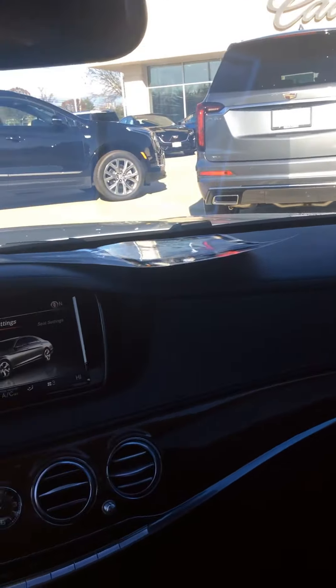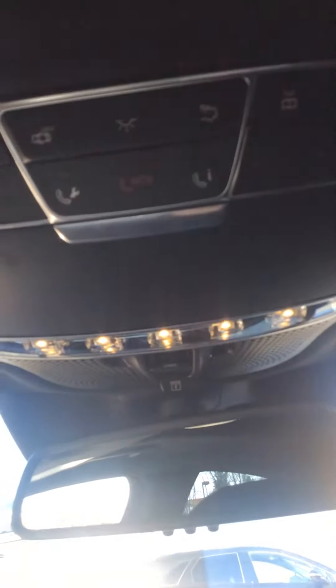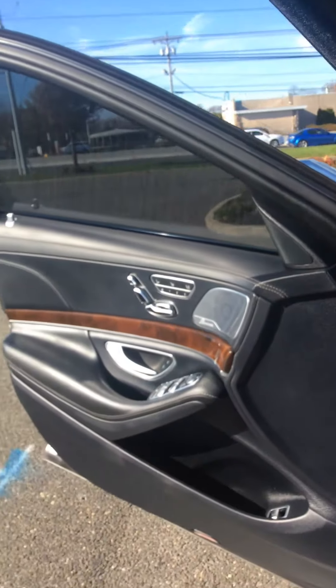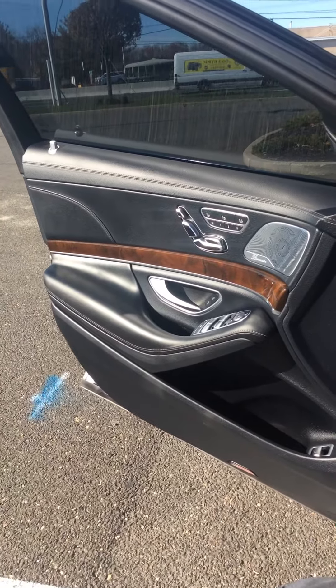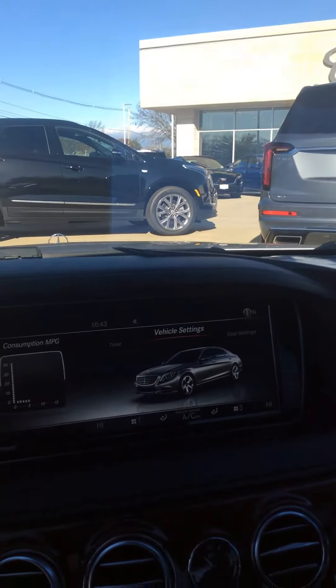Everything is very clean. There's no scratches on the dashboard, no damage to the headliner. Here's your SOS controls. Very nice clean car. Another shot of the door panel — you can see it looks brand new, no damage to the bottom. And that's the 2016 S550.